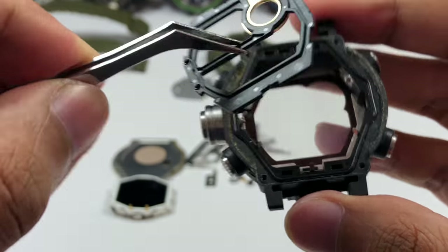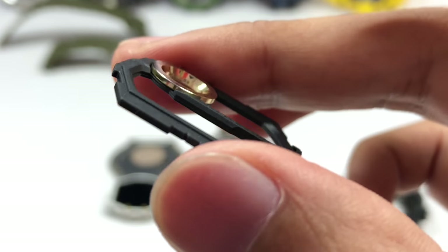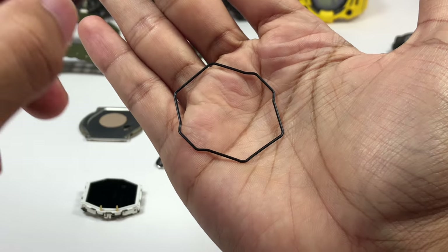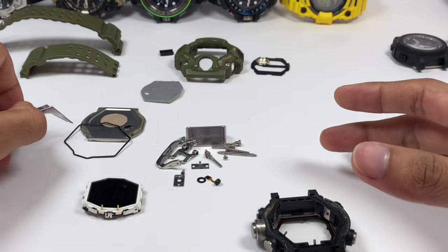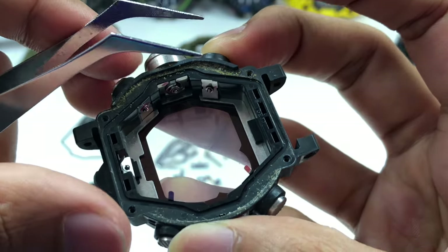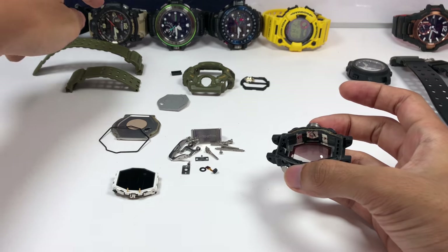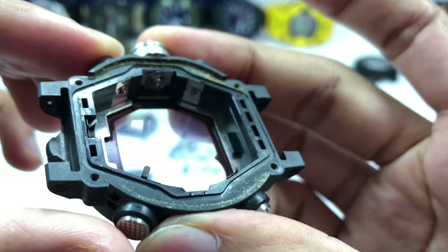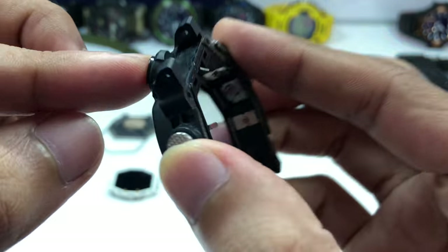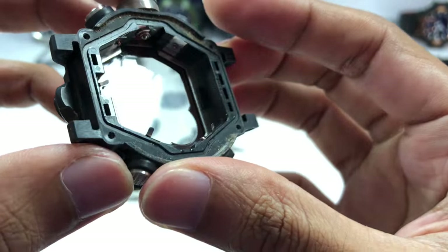With the module out, the face plate can also be removed — it appears to have two parts: a resin or hard plastic section and an aluminum section. At the back there's an O-ring — an unusual shape but functional. The buttons are held in by C-clips, similar to most watches, except for the sensor button which features a different construction similar to the triple sensor Master of G models. There are six buttons total — all the same except for the light button, which is IP-plated black and extends all the way through the shaft.